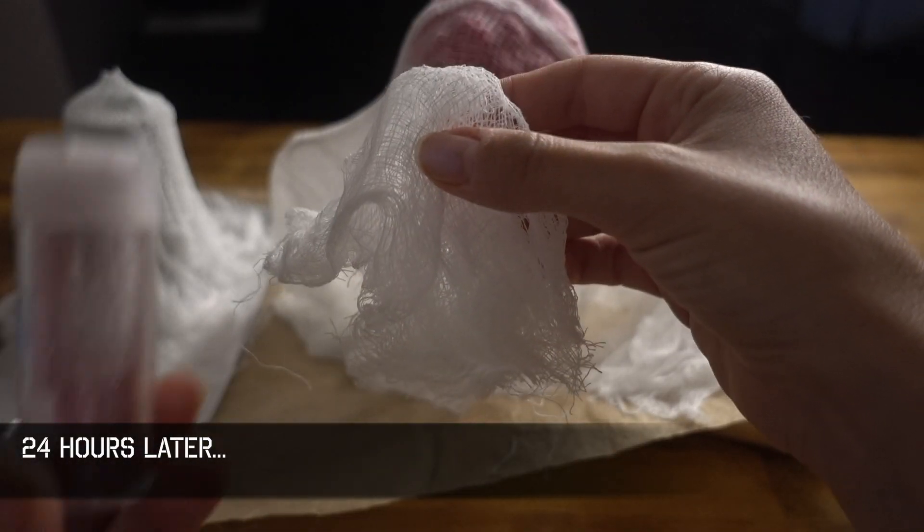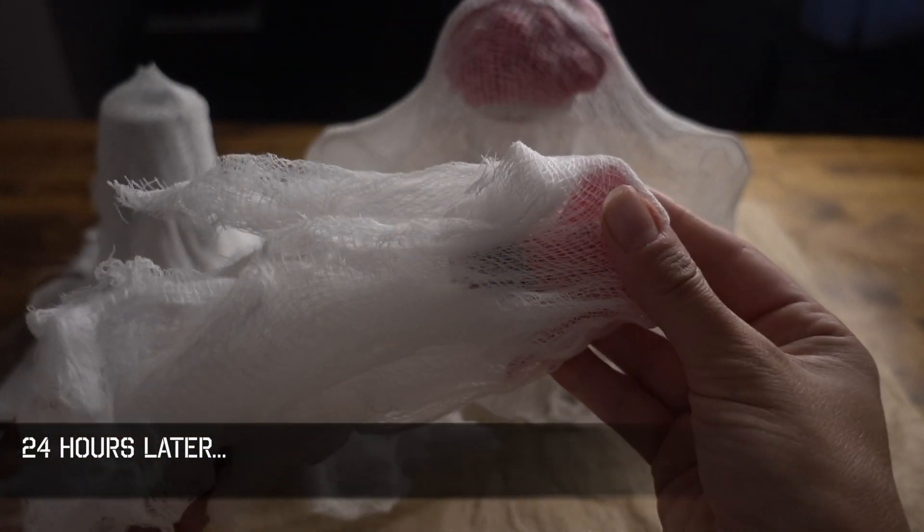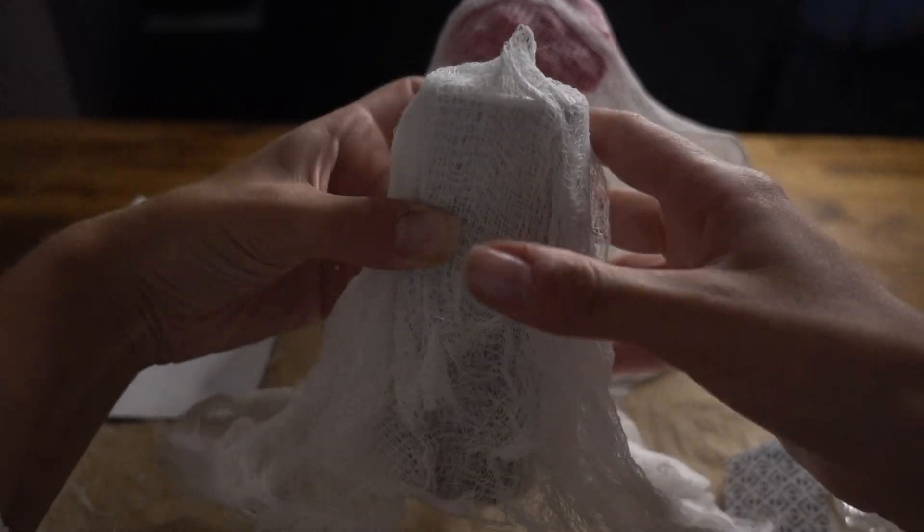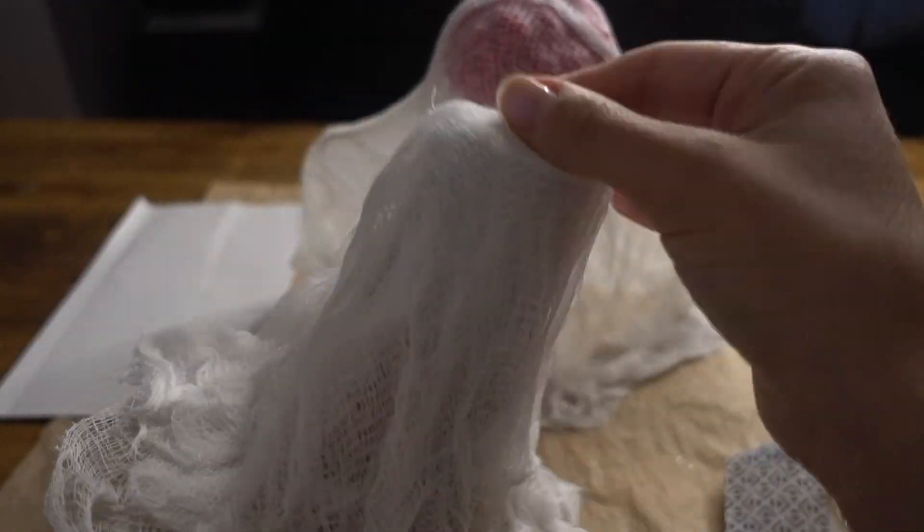Okay, my ghosts are dry — it's time to take out the base. Sometimes you need to wiggle them a little to get them out, and that's totally okay. Pinch your way through, take the wires down, pull them out, and get ready for your facial features.